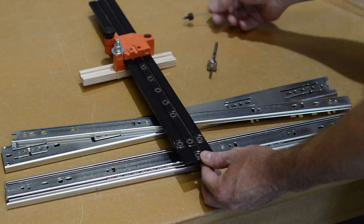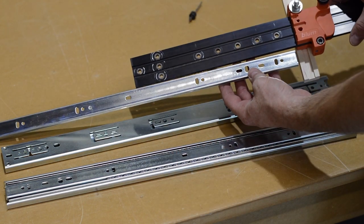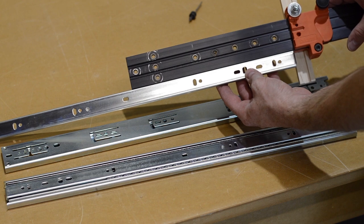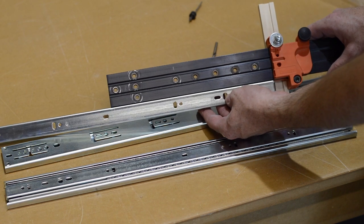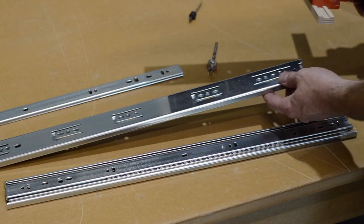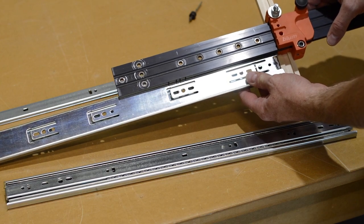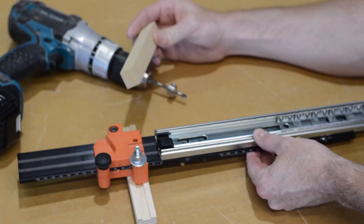Aside from being very accurate, the thing I like most about this tool is how fast it sets up. I have several larger machines that do the same job, but they take somewhere between 10 and 15 minutes to set up. Whereas with this jig, you pop it out of the drawer, grab your drill, put the drill in the chuck, and you're ready to go.